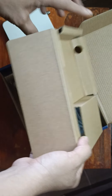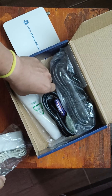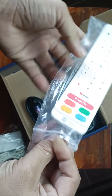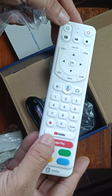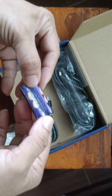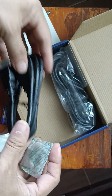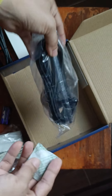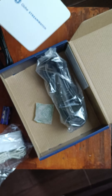In the box you get some accessories: a power adapter, a detailed remote with dedicated Google Play and YouTube buttons, batteries, an HDMI cable, and a digital TV antenna.